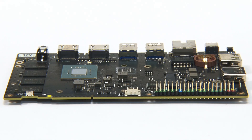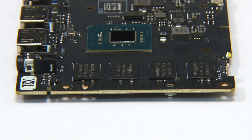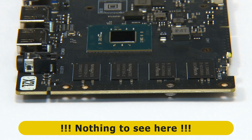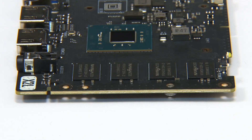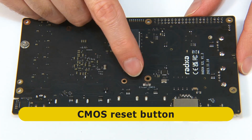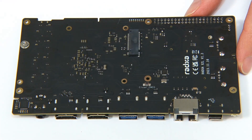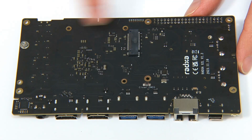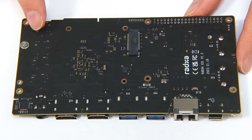Our last rotation takes us to the second short edge where there's nothing more in terms of connectors. The only place for more hardware excitement is underneath, where we find a CMOS reset button and an M-keyed M.2 slot that accepts a 2280 NVMe SSD. This is the only form of storage on this board, unless you get a model with onboard eMMC.